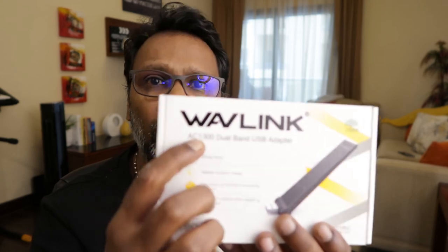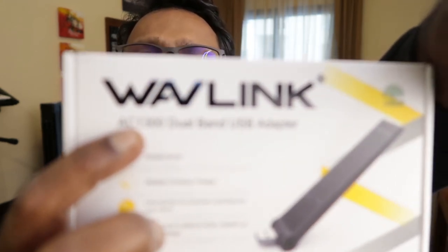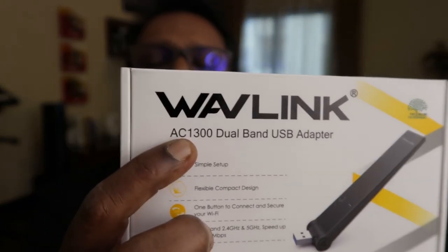If you're not getting the speed you want, check your internet connection type. On 2.4 GHz you won't get much — maximum around 30 Mbps. There's something called a BGN connection which is the old version of internet speeds. Nowadays it's AC — you can see here this is AC — and that's what actually matters. Once you get an AC adapter, you can get good speeds on your computer.